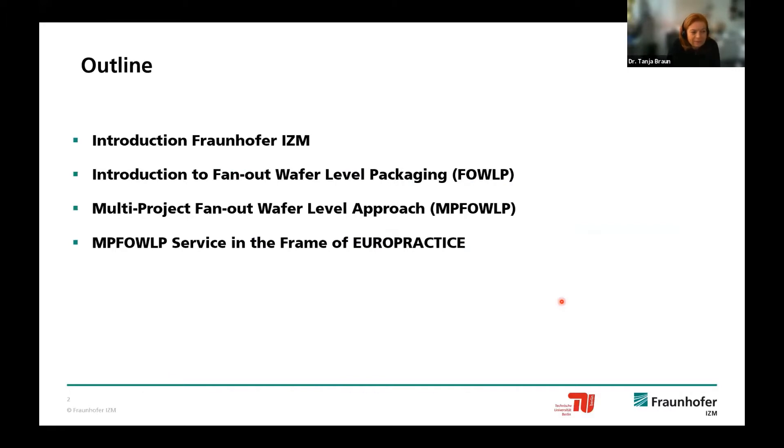I will say some short words about Fraunhofer-IZM, since maybe not everybody knows us within the quite large Fraunhofer society. Then I will show a short introduction to what fanout wafer-level packaging is and why it is interesting to look into that package technology. We will share the presentation with Markus—I am more or less responsible for the first part, for reassembling and encapsulation, and Markus is responsible for the second half, the redistribution layer for that technology.